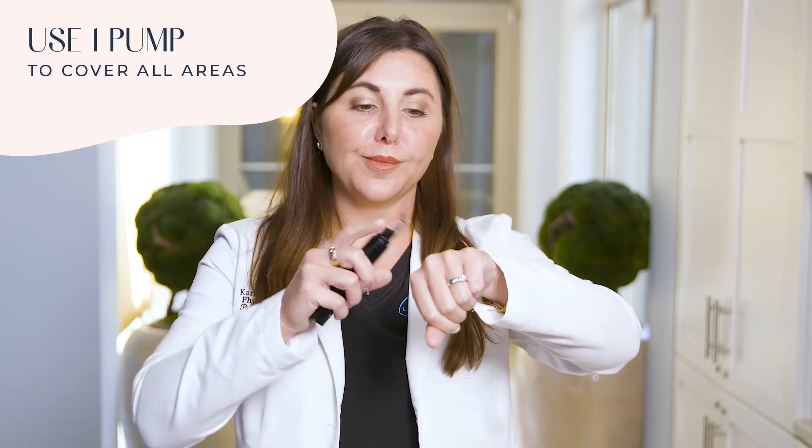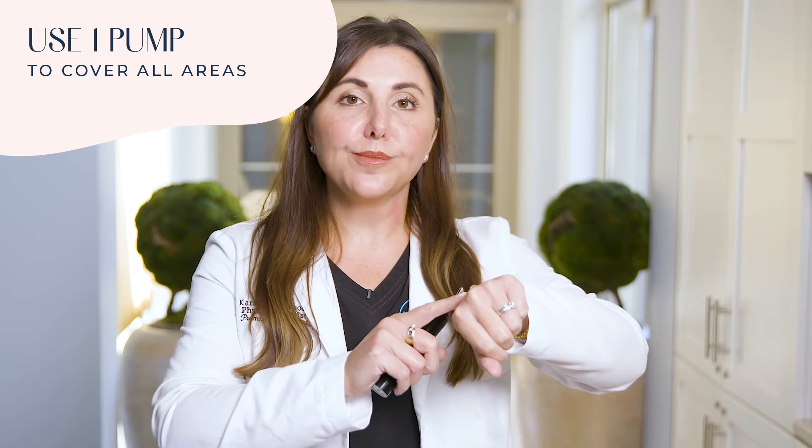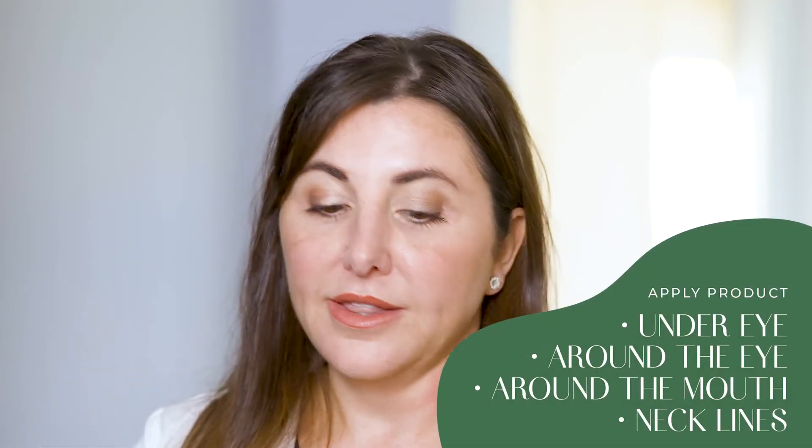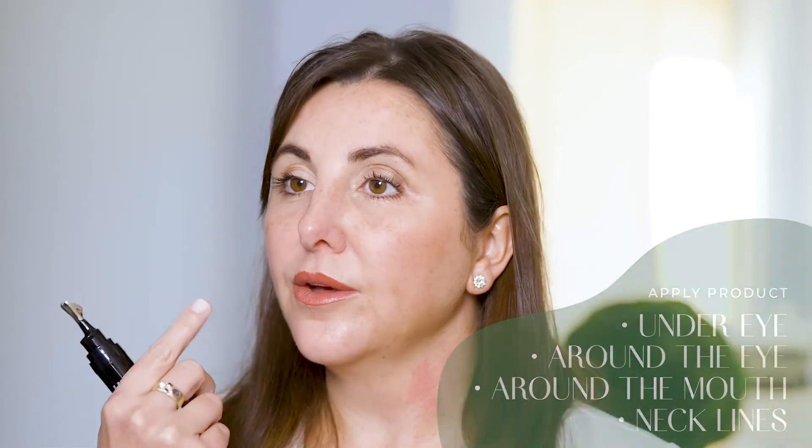I do want to go over how to use this product. I tell my patients you want to pump one pump on the back of the hand. This one pump is going to cover all those areas that we discussed. So I dip my finger, apply underneath the eye, around the eye, then again around the mouth.